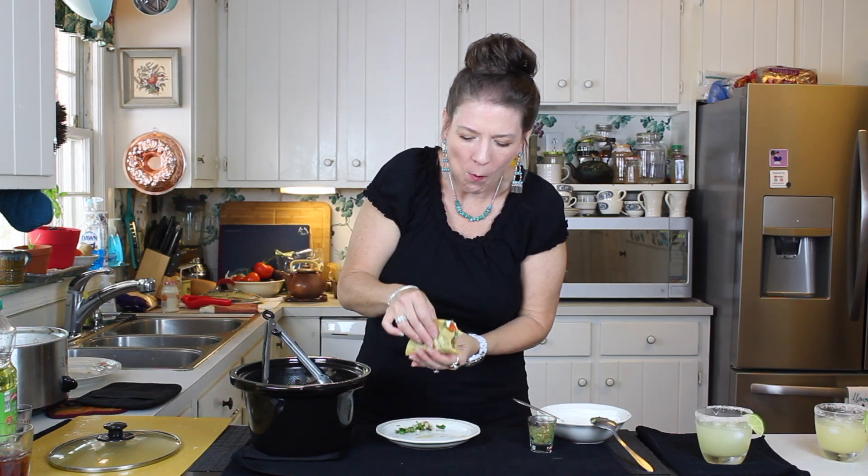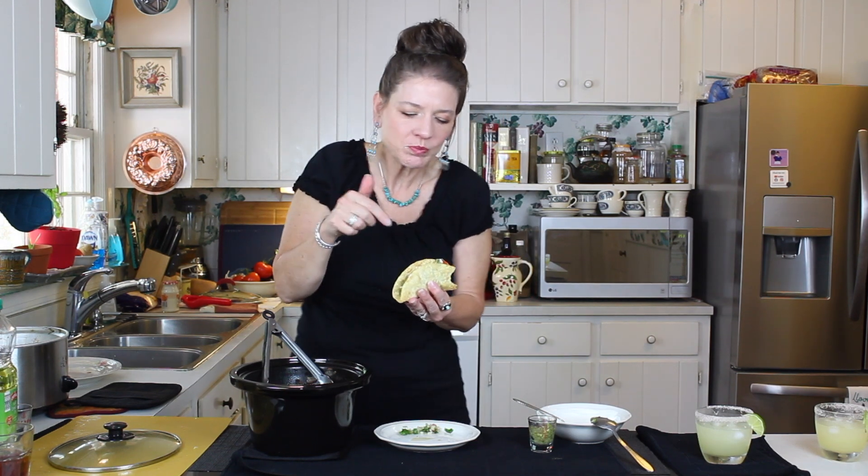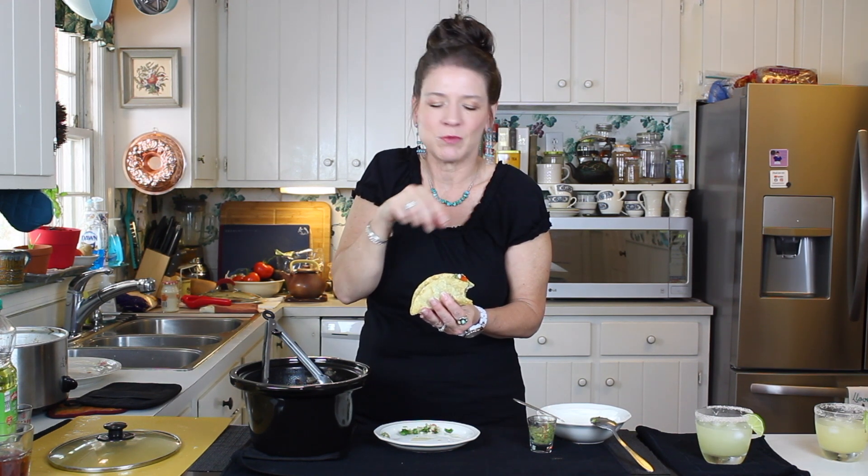Oh yeah, just grab a big old napkin or a roll of paper towel and tuck into it. You guys have got to try this — when you do, leave me a comment and tell me how you liked it. Make sure you subscribe to the channel and check out all of our other videos for the celebration of Cinco de Mayo. We'll see you next time!